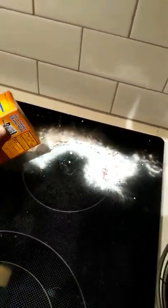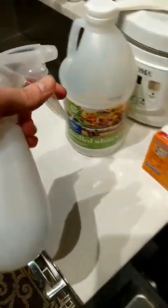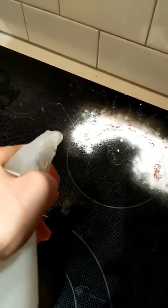They use baking soda, and you're supposed to just cover it. Then you take distilled vinegar in a spray bottle and just blast it. There's like a chemical reaction that happens.